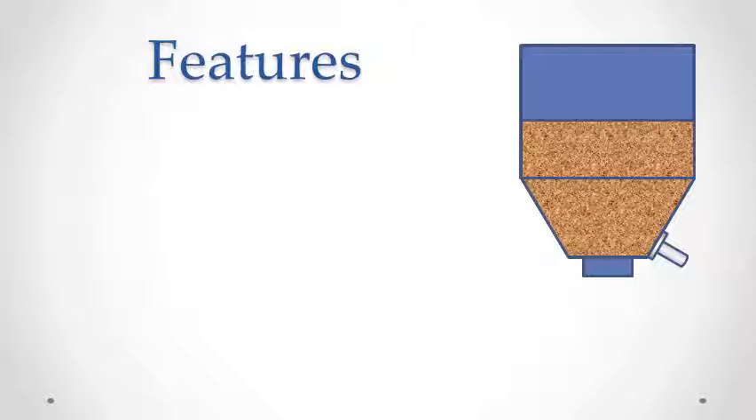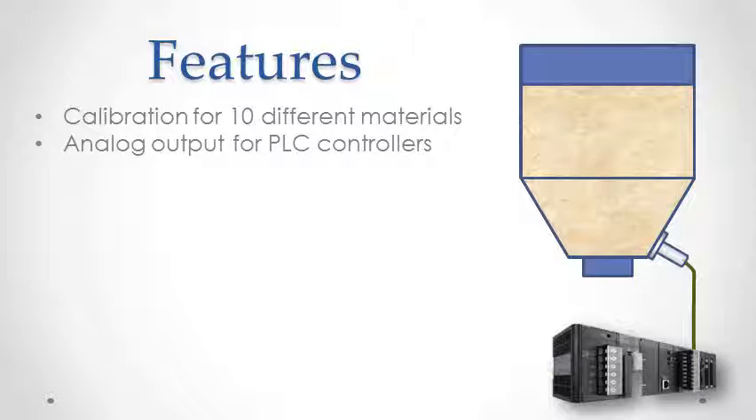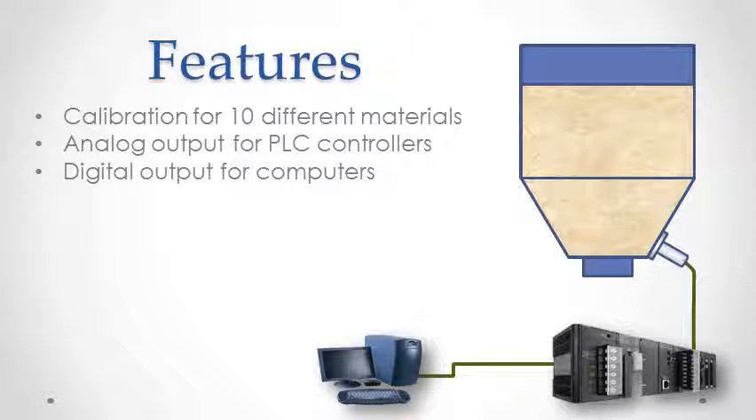Aquasense has more features than any other: calibration for up to 10 different selectable materials, analog output for PLC control systems, digital RS-485 and RS-232 outputs for computers, and digital temperature output.